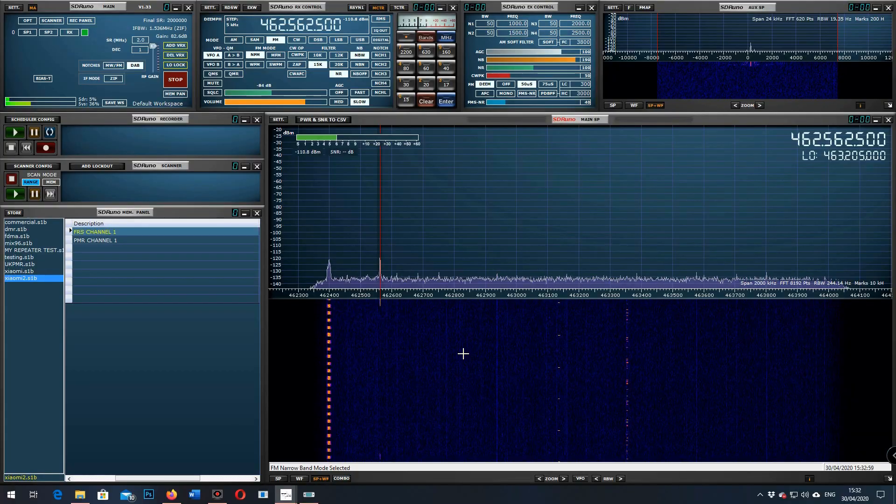Testing the new Xiaomi on FRS, on FRS channel 1. 1, 2, 3, 4, 5, 4, 3, 2, 1. At location B, approximately 7 miles. The quick brown fox jumped over the lazy dog. Testing.